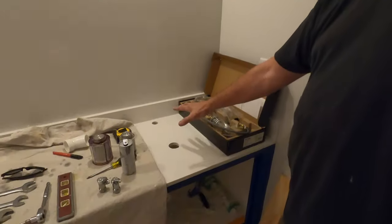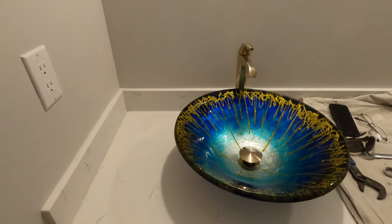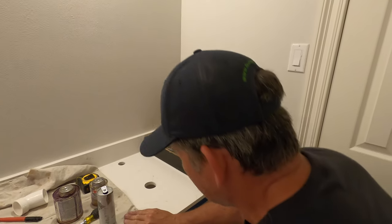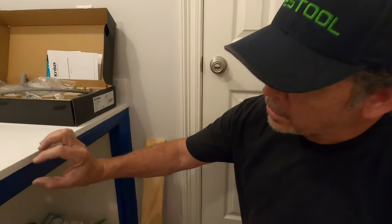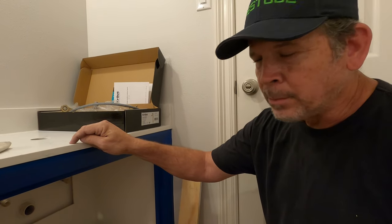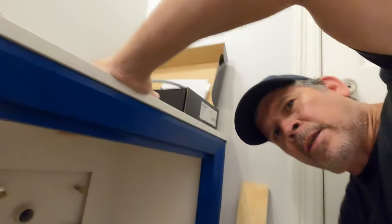Today we're going to show you how we put in this sink — I did this one already. There's the finished product. Let's get underneath this one and show them what we had to do before the counters went on. Remember, we made a subtop for this thing, but then we decided we did not want that built-up edge on the quartz. So we couldn't use a subtop. Why don't you get under here and show them these two braces I made — I did all this before the countertops were on.